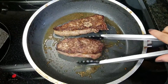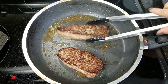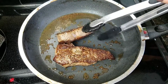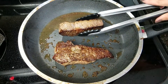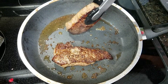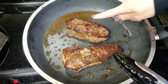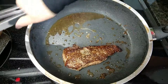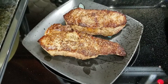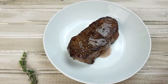Once both sides are nicely seared, go ahead and turn the heat down to medium because you don't want to burn the crust. This is optional, but I like to get a little bit of a sear on the outer edges by turning it on its side. I ended up cooking these steaks for about four minutes on each side because they are about an inch thick — keep in mind how thick or thin your steaks are. Once they're done, set them aside on a plate and let them rest for at least 10 minutes so all the juices can settle. Don't cut into them right away or all those juices will escape.